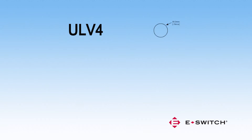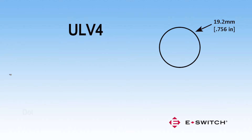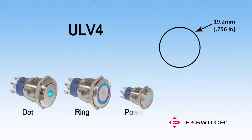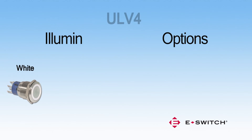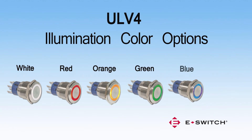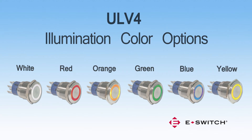The ULV4 utilizes a 19 mm diameter panel cutout and offers dot, ring, or a power symbol illumination pattern. Color options for the ULV4 include white, red, orange, green, blue, and yellow.